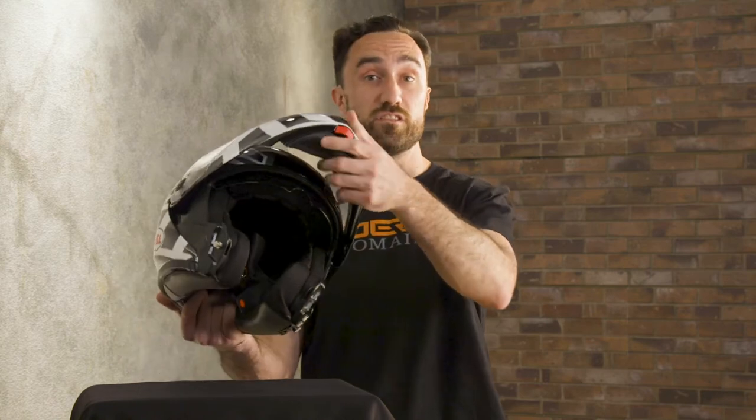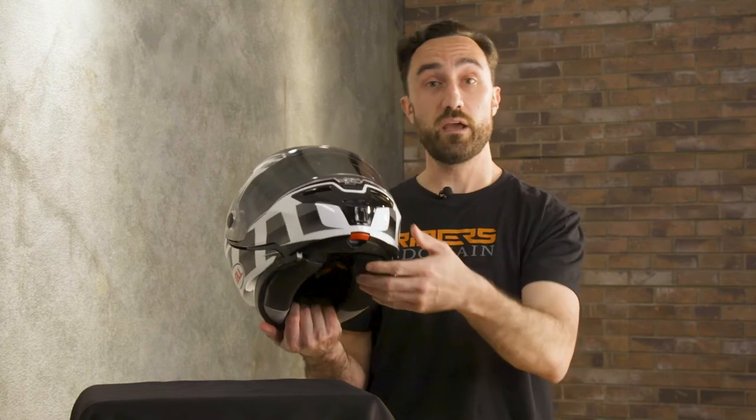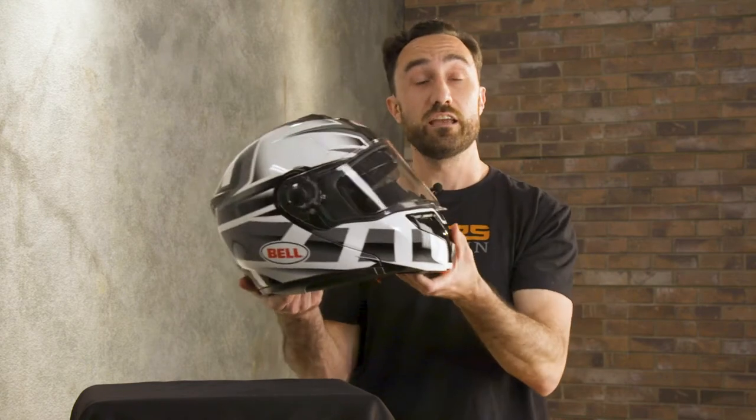The obvious star of the show is this flip up chin bar here. When it's in the up position this thing stays really securely in place and the metal locking mechanisms down at the base make sure that this thing isn't going to come up when you're riding down in the closed position.